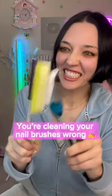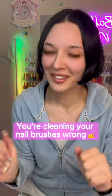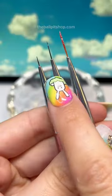If you're a nail artist who feels like you can never truly get your brushes clean, stop scrolling. And for the love of God, do not use a sink scrubber. I'm going to show you how to safely clean and store your brushes so they stay flexible.